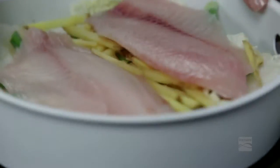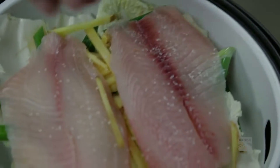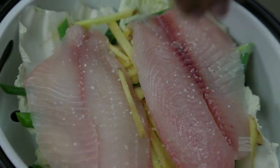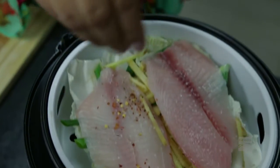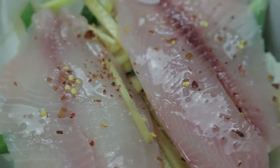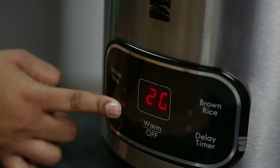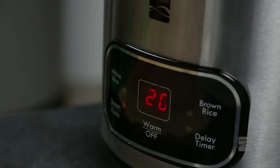We have two tilapia fillets that we're going to place on top of our cabbage and veggies, then put it back in the rice cooker. We'll add some salt — just a teaspoon or half a teaspoon, don't over-salt it. Then we add some red chili flakes, some rice wine, and soy sauce which is a key ingredient. All we have to do now is close the lid, set the timer for 15 to 20 minutes, and you're all set.